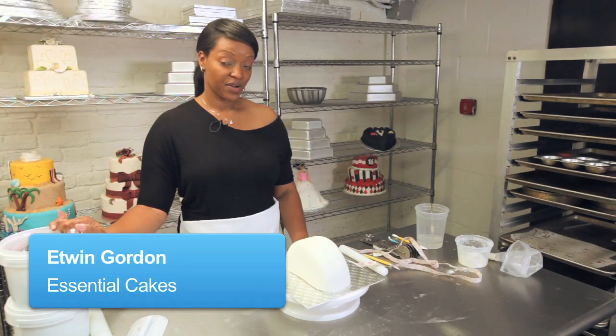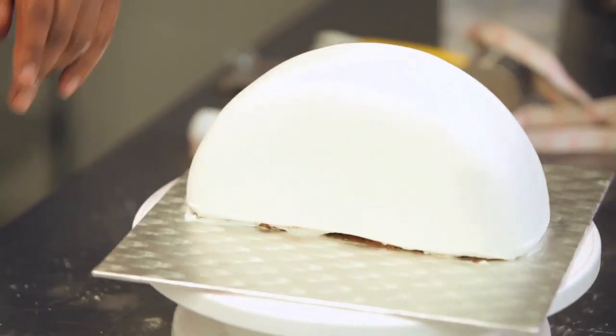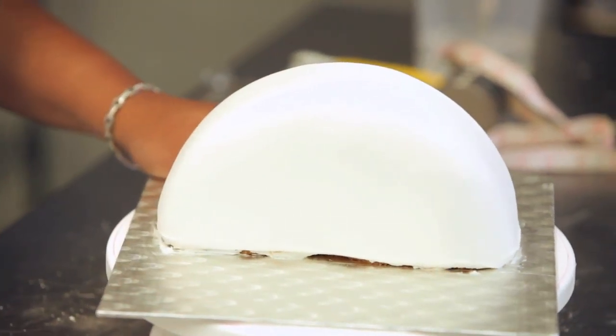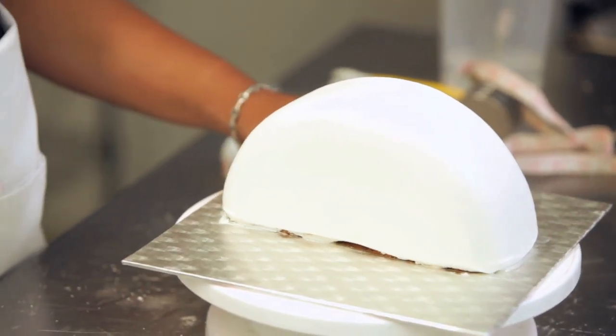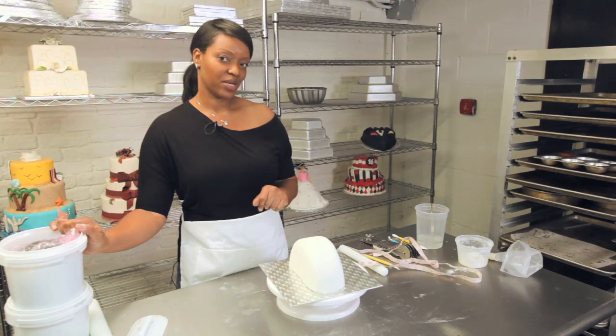We've covered our purse cake in fondant and we are now ready to decorate. Decorating your purse cake you can take just about any direction you want to. I'm a big fan of zebra stripes so today I think we're going to do some zebra stripes.